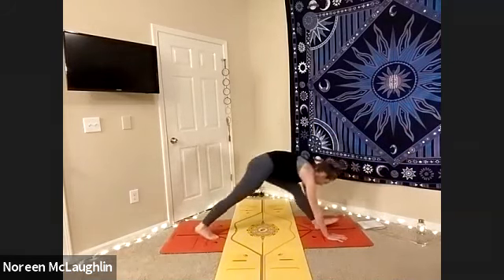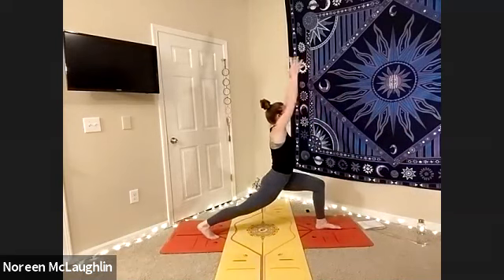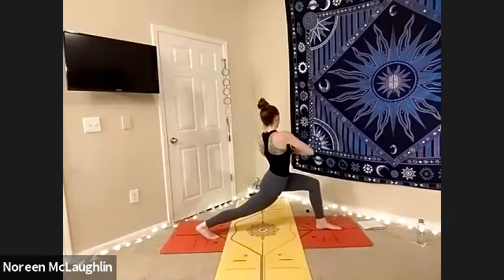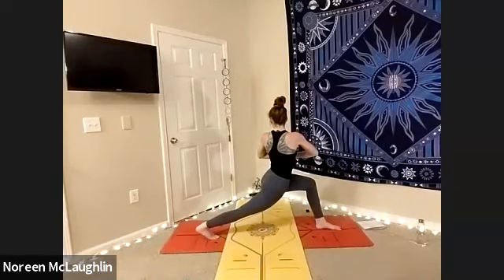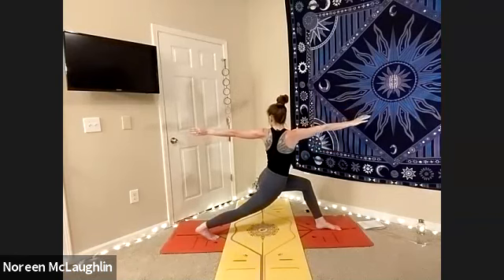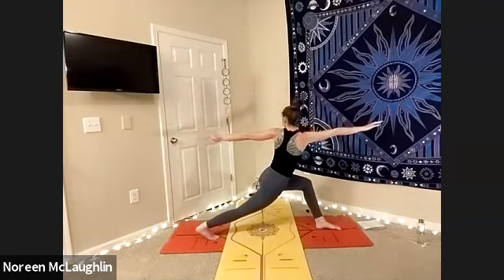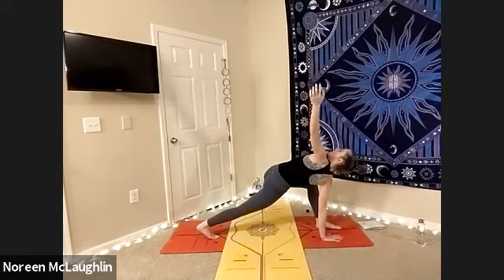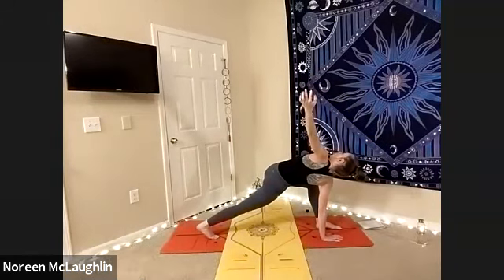Exhale, step the left leg back into your lunge. Inhale, high lunge arms up. Deep breaths. Inhale. Exhale, prayer. And then begin to twist to the right side here. Breathe — close twist. Inhale, arms out to a straight line. Try to keep the pelvis underneath you, engaging everything — straight line with the arms. Inhale, lengthen. Exhale, gently lower that left hand to the ground. Shoulders low. Open the heart to the sky. Deep breaths. Exhale, confidence in the heart — opening, proud.